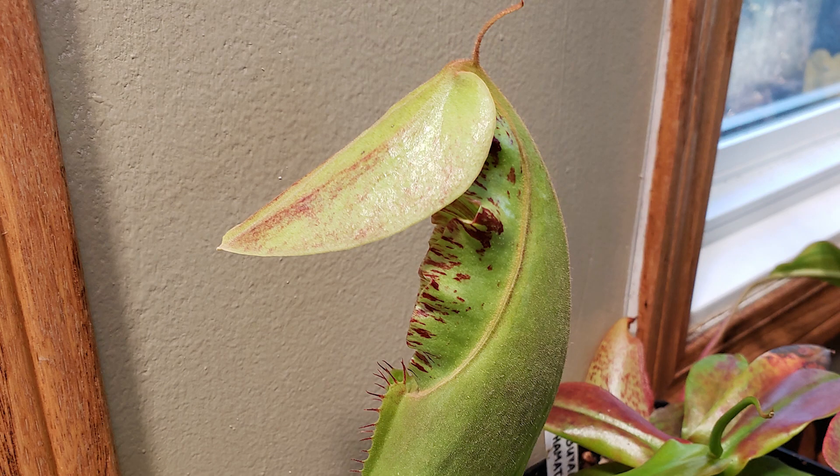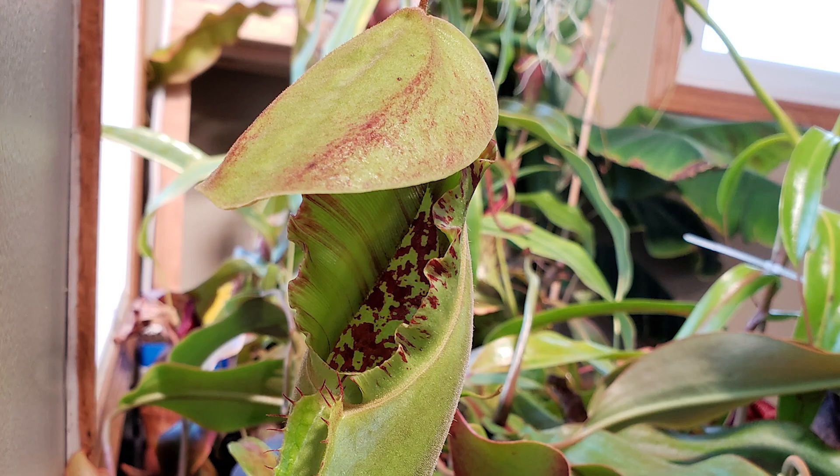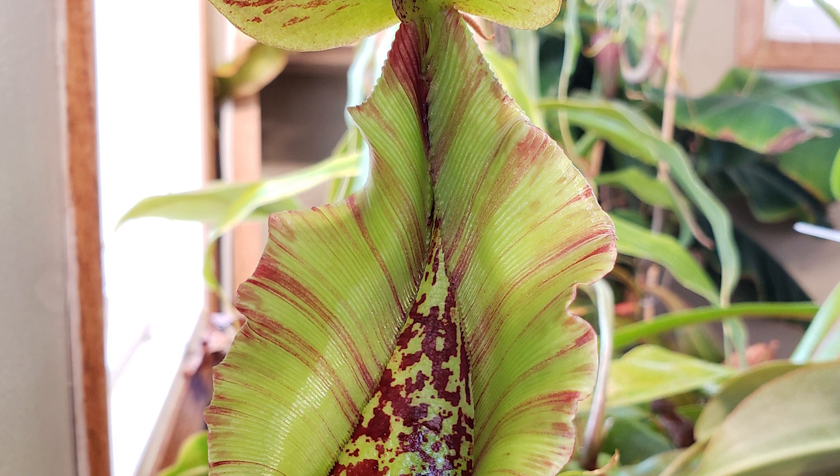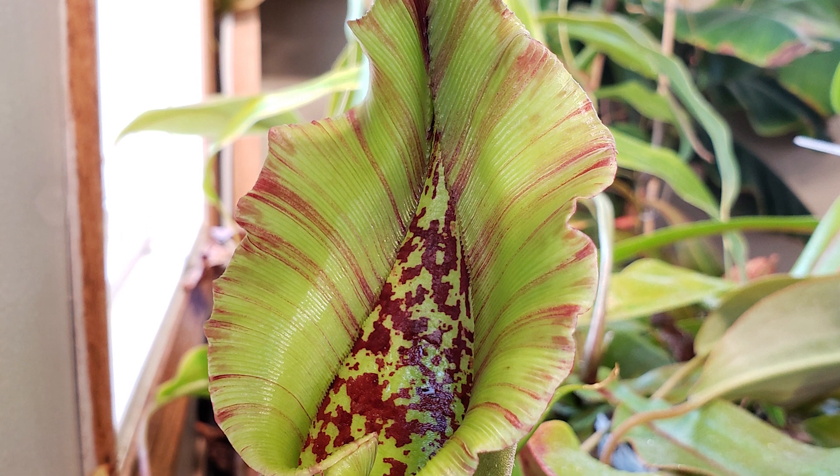It took me a while to film the evolution of all the videos that you will see today and I'm really glad to be able to show you. It's always opened by the lid — the lid will fully open and then the peristome will start to unfold. As you see here on this trancada, we see the peristome expanding and opening. It's kind of wavy because it was really tight inside the lid. Look at this beauty.